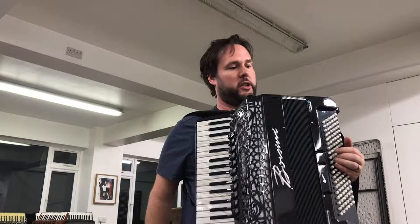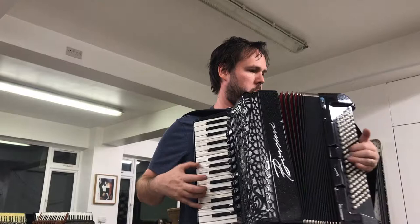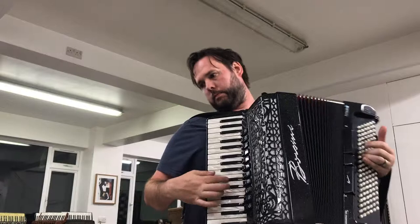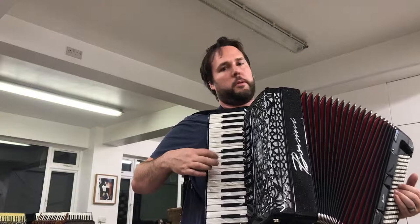Fabulous condition, wonderful, wonderful instrument. It's got all the lightness and response that one could ever want.